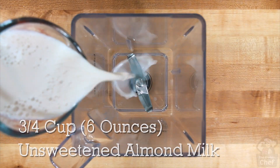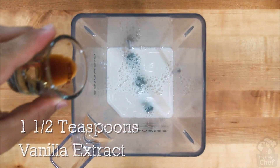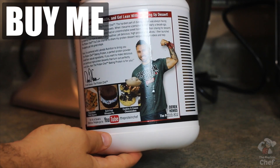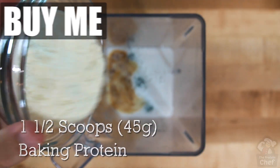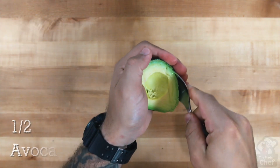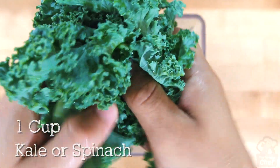With that said, take out a blender and add into it: three-fourths a cup (or six ounces) of unsweetened vanilla almond milk, one and a half teaspoons of vanilla extract, one and a half scoops (45 grams) of baking protein, half an avocado, one banana, one cup of kale or spinach, one or two tablespoons of lemon juice, and some ice.